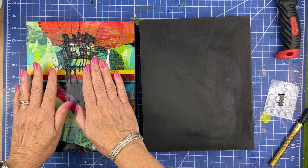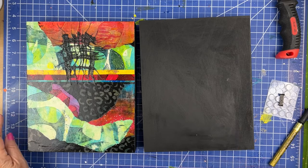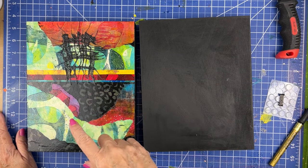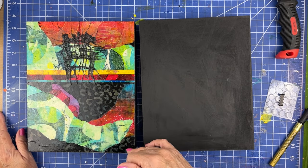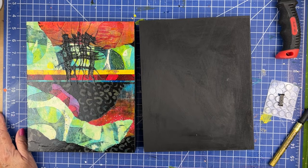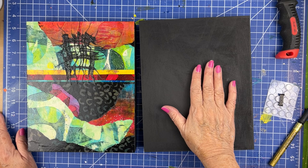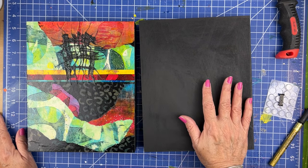You might have seen me create this a couple of weeks ago. This is one of the collages that's going in my exhibition next month, and I still have to sign it and prepare it for hanging. I just got a question recently in the comments about how I prepare the boards for collage and also how do they hang against the wall.